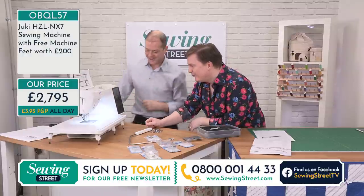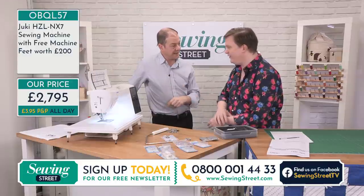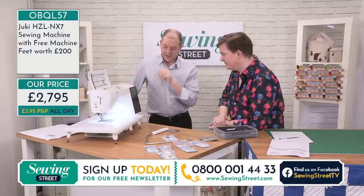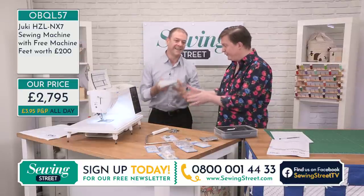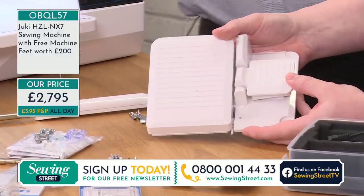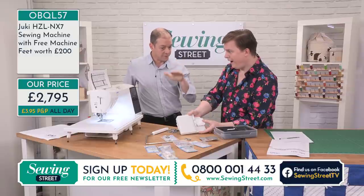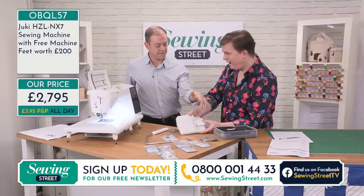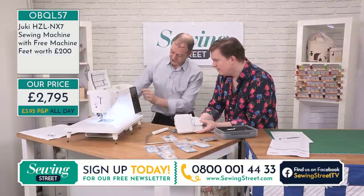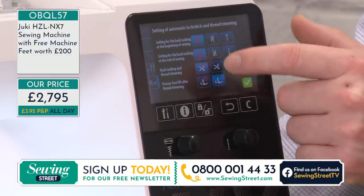We don't do gimmicky bits and pieces — this is standard. These are normal sewing things you use every time: you cut your thread, you take your needle out of your work, and you lift your foot up. Why not have it built in? Also, the foot control — it's a nice, compact, perfect size. The button on the side is multi-function: you can use it as a thread trimmer, an auto reverse, or a foot lift. You can go into the industrial programming on screen and say, 'When I press the button, I want it to lift the foot, cut the threads, and tie it off.'